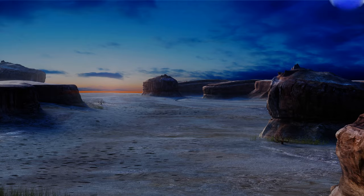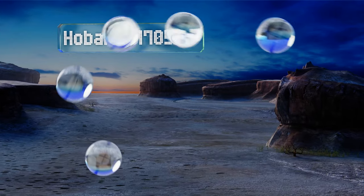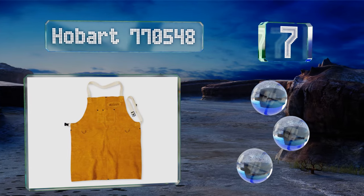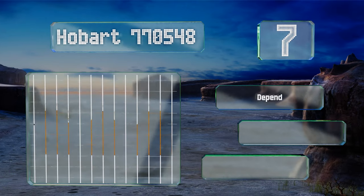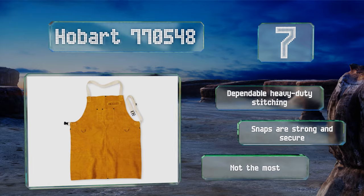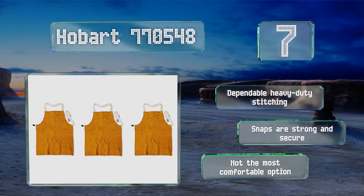At number seven, when the sparks are flying you need maximum protection for your clothes and your body. Solid security is what you'll get with the Hobart 770548, which is made of genuine cowhide leather specifically to withstand heat from welding. It uses dependable heavy-duty stitching and snaps that are strong and secure. But it's not the most comfortable option.